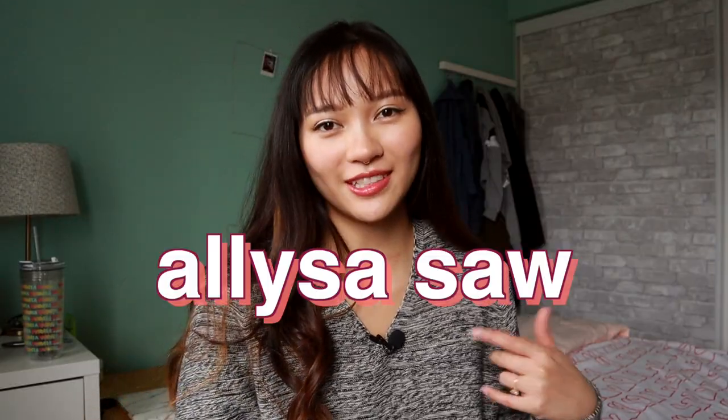Hey everyone, welcome back to Ali Bakes. I'm Eliza Salt and I have a craving for churros right now. Obviously I probably can't get them right now, so I decided that I would try to make them for the first time ever. This craving all came about because I was looking at some old vacation pics, and you know how those always get you.